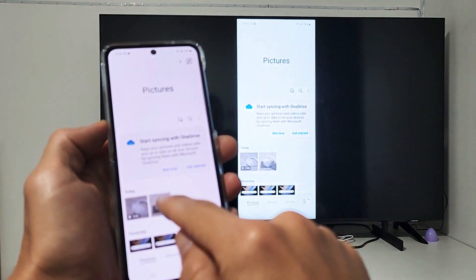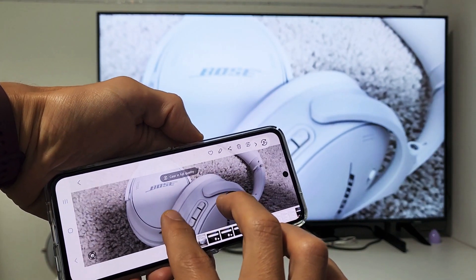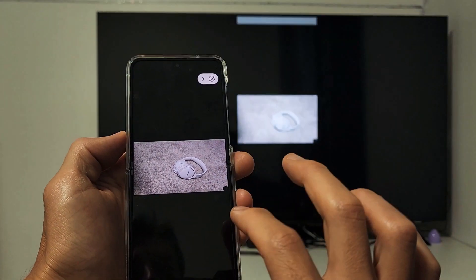We're mirrored here. I can go to the gallery and show you a photo. Of course, we can zoom in and out as well, and I also have a video here.